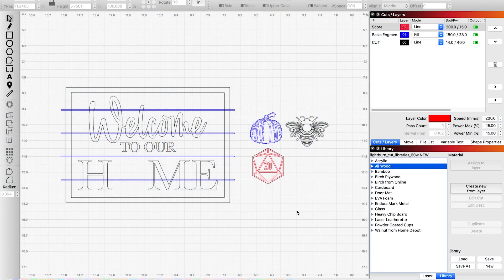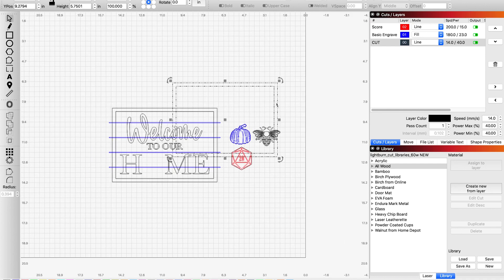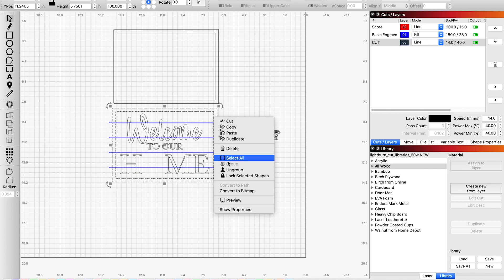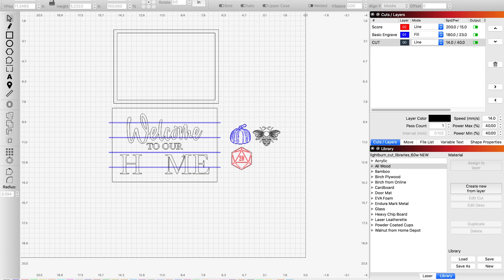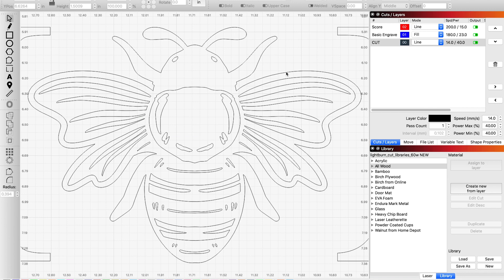Here we have a welcome sign that is already designed in LightBurn. I'm going to be trying a couple of different techniques today to show you the differences between three options. Because I tend to view a sign as a layered object, I'm sorting this out based on the layers and what sheets I'm going to cut them with. We have the border and the text as one layer — a black layer — our bottom board as a white layer, and then our elements on scrap material.